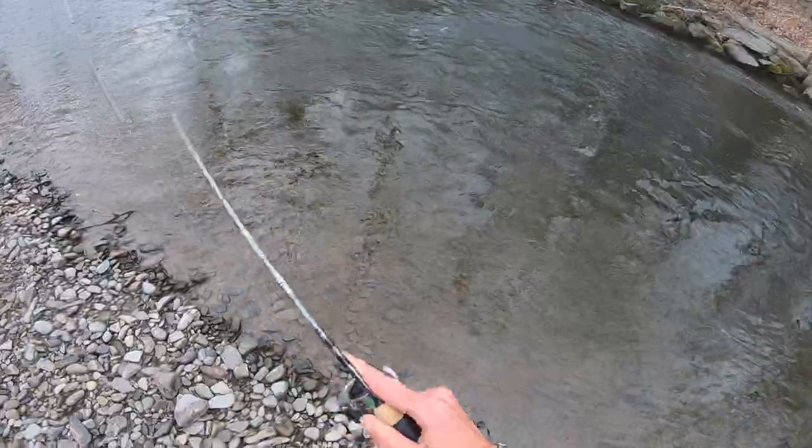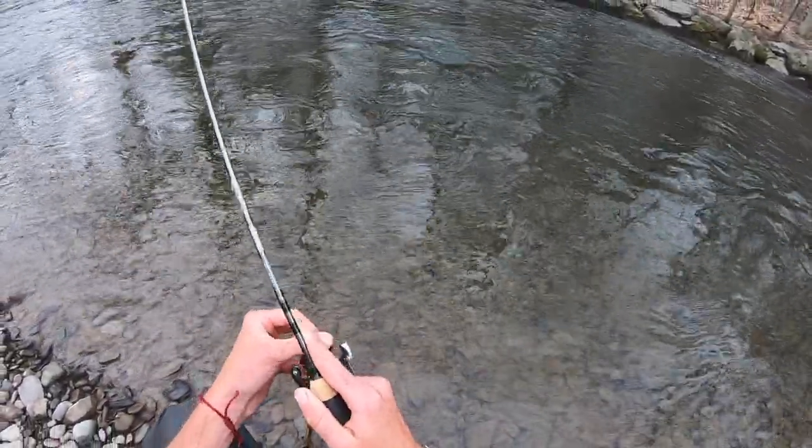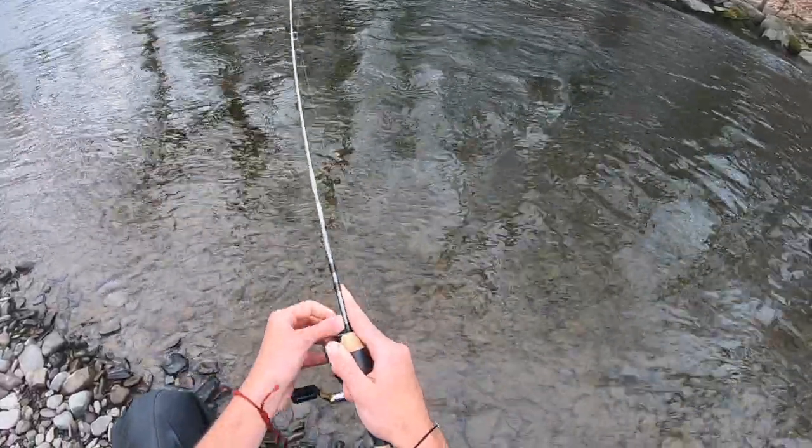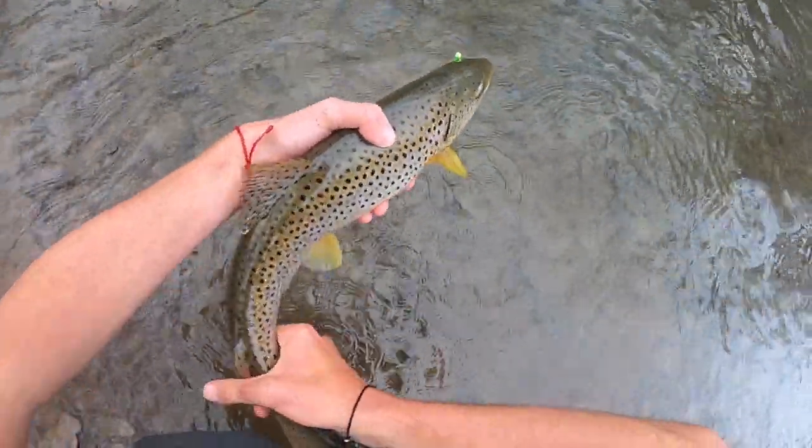Each time you go out trout fishing, have an open mind. Go out there with all the lures you might need and just be versatile. Make sure you don't get too caught up in your head thinking you need to be throwing one specific thing — anything could work at any time with trout fishing. Also, the more you explore and the more water you cover, the better. Don't just sit at one pool the whole entire day. Keep moving, keep trying different lures.